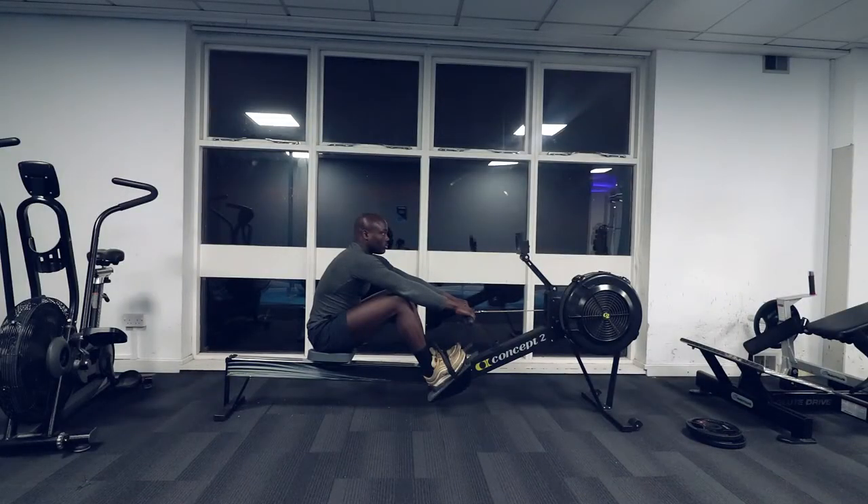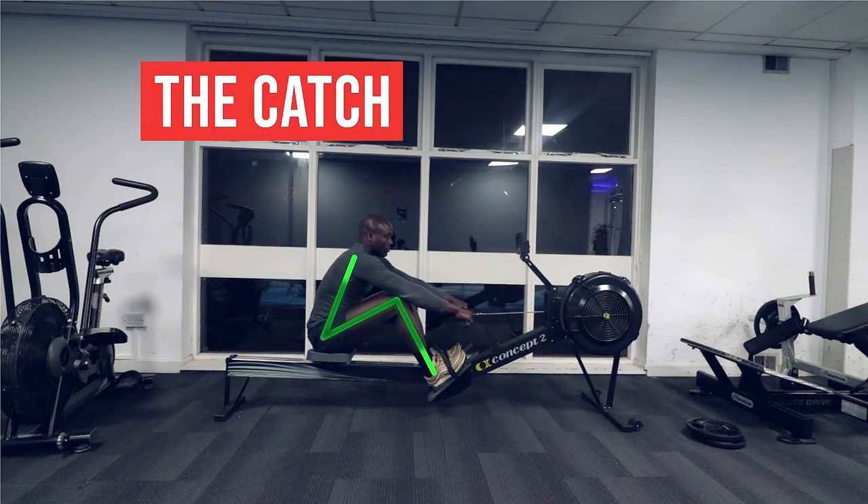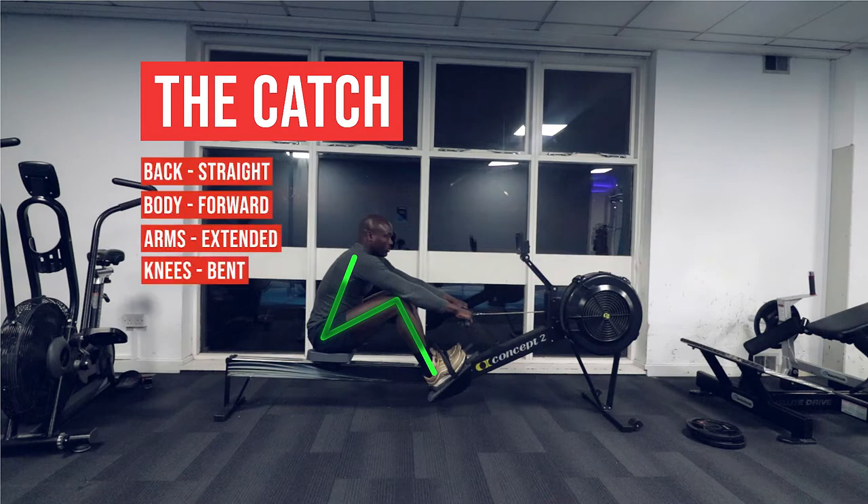There are 4 movement patterns that you must keep in mind when rowing. 1. The Catch: for this motion, keep your back straight, body forward, arms extended, and knees bent.